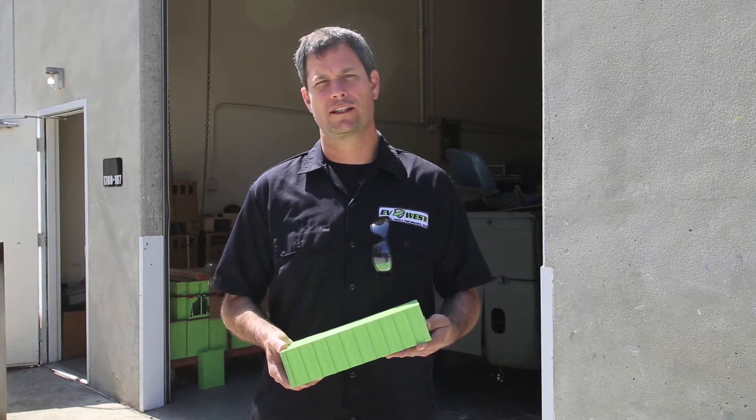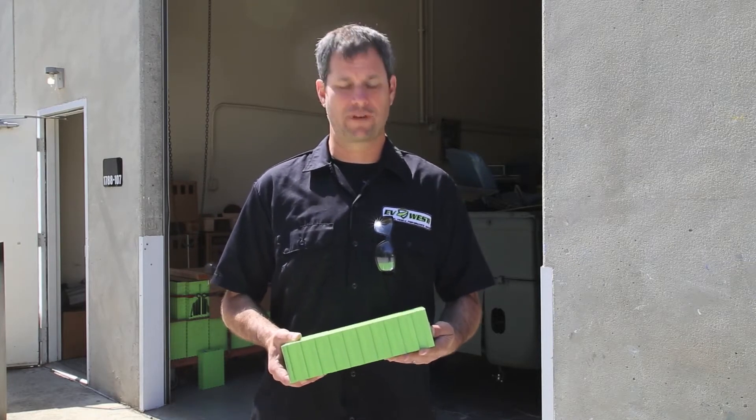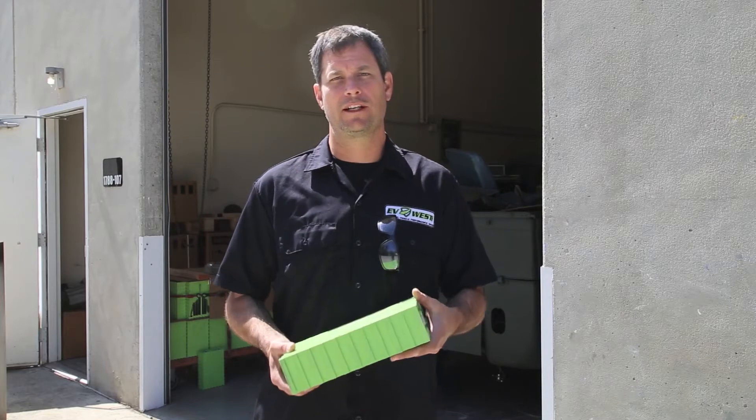There's a lot of talk about how dangerous these batteries are, how toxic or how recyclable — good, bad, whatever for the environment. So we just wanted to kind of look at it; we're going to cut one open today and take a look at the inside and just kind of show you guys what's going on with these batteries and how clean and recyclable we feel they really are. So let's go ahead and cut one of these open and take a quick look inside.